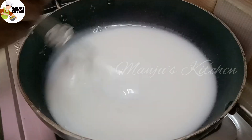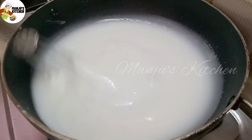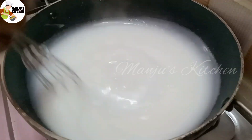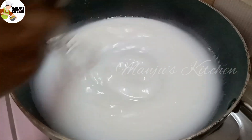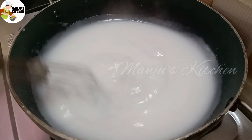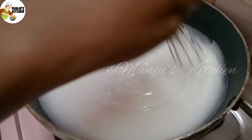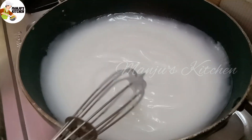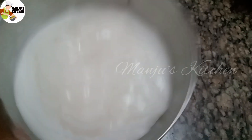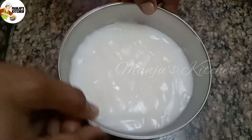After 2-3 minutes, we will see bubbles in the corn flour. Put the water on the corn flour and mix it in.